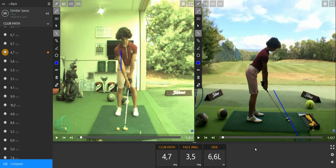The club head is going to be good, the face angle is going to be good, and the ball is going to be good. So 6 meters to the left — it's quite still on the green. Thanks.